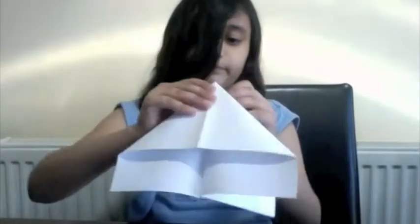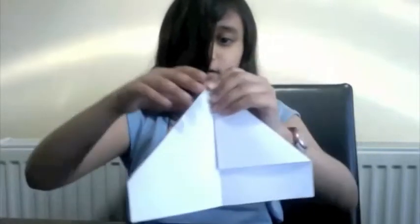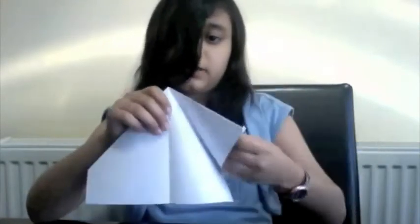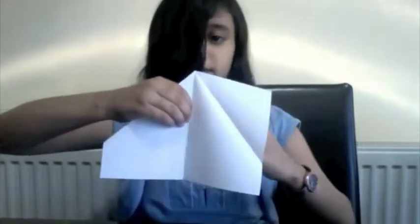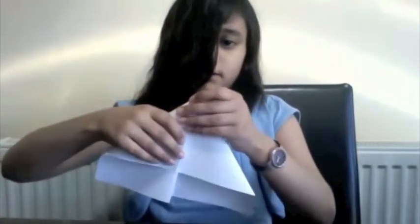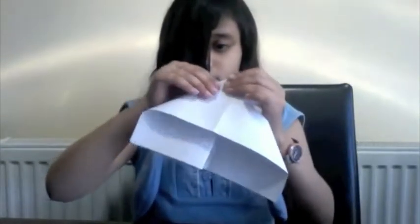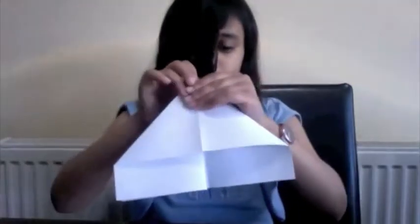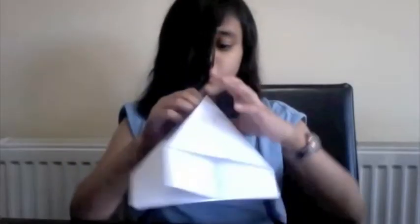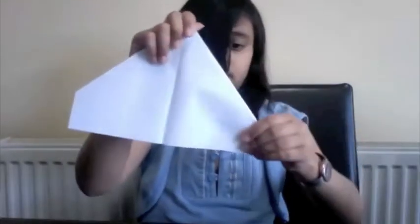Then you fold it back this way again. Then you fold it on, and you take this one and you do the same, holding onto the middle line. Then you fold it back, like this.